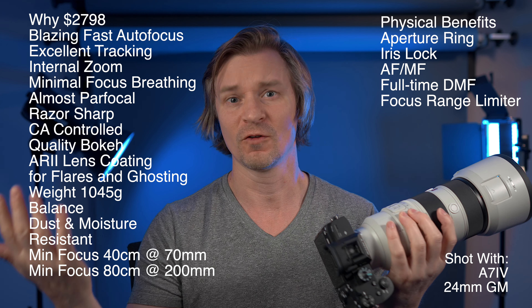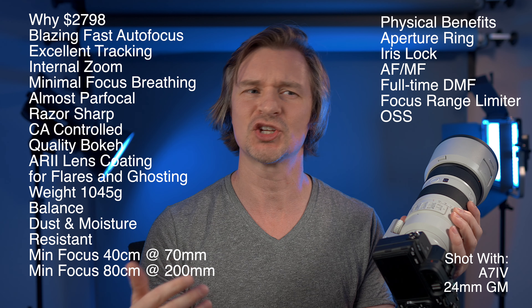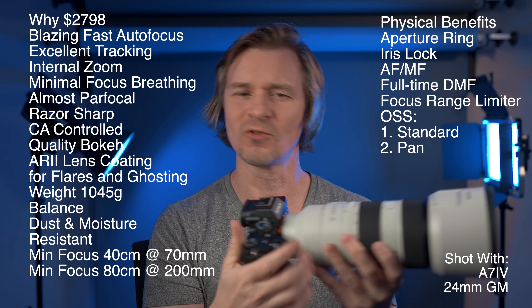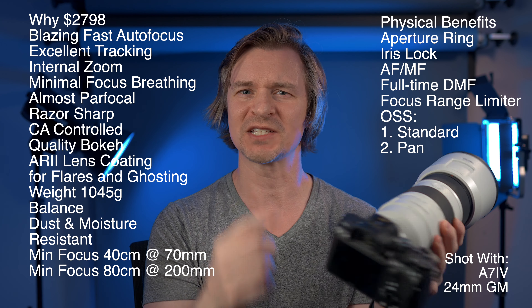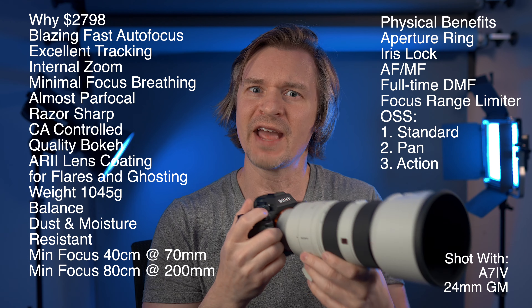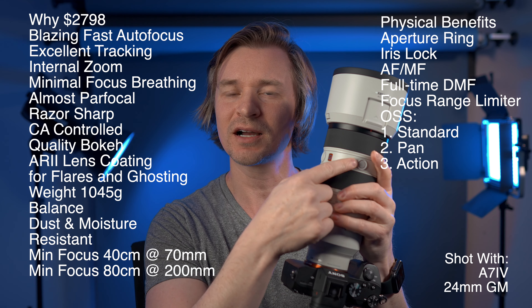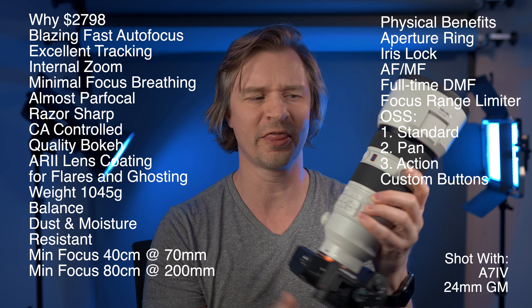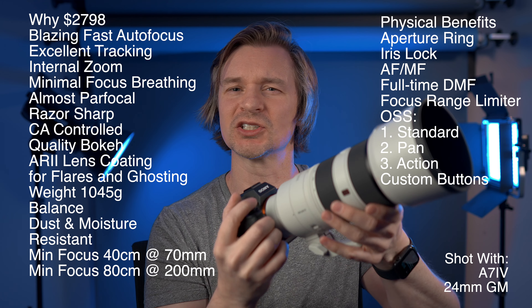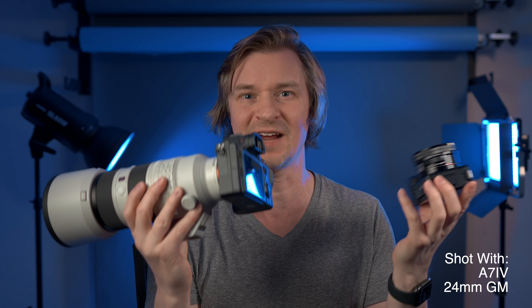It has Optical SteadyShot in three modes: general stabilization, a panning mode for left-right movement, and a third mode for erratic movements like birds in flight. Finally, it has three customizable buttons positioned so that no matter how you hold the camera, your thumb or finger is always next to one — great for assigning functions like eye-detect autofocus.